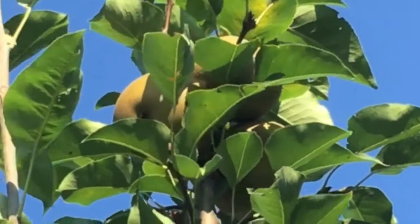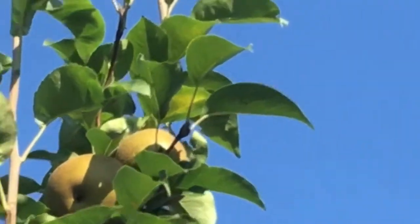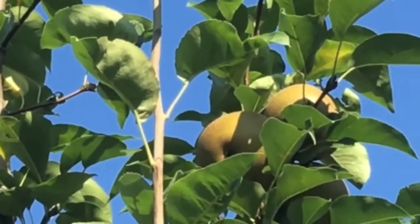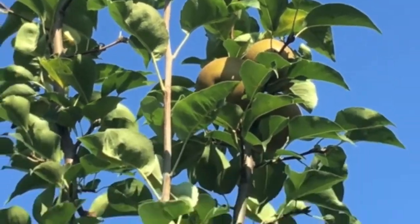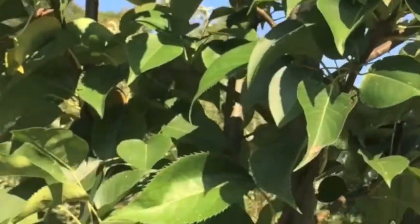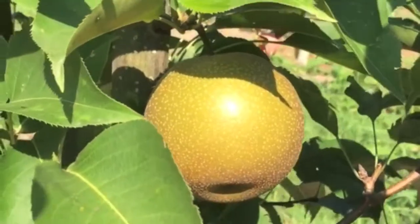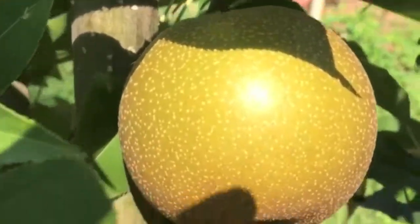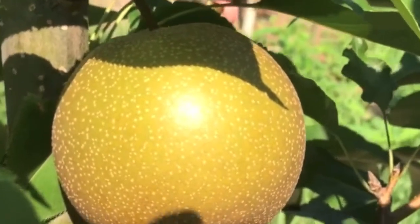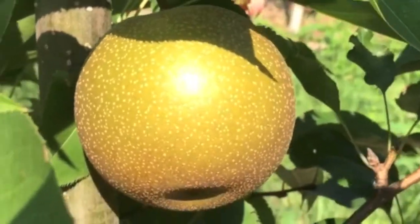We're looking at our Korean giant Asian pear variety. This tree is about 12 feet tall. It was planted in the spring of 2017. I really didn't expect any fruit to be on it — it only has about five or six. They still have a little ways to go, but a very beautiful pear. They're also called the apple pears because they stay firm and hard even when they're ripe.